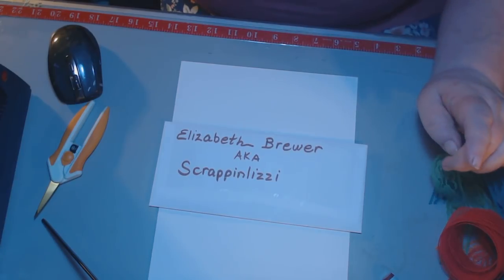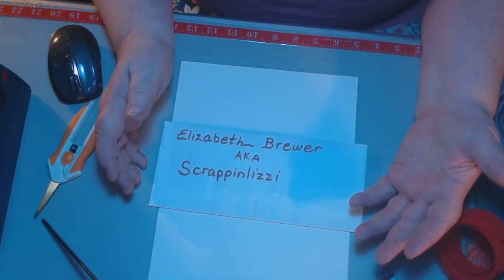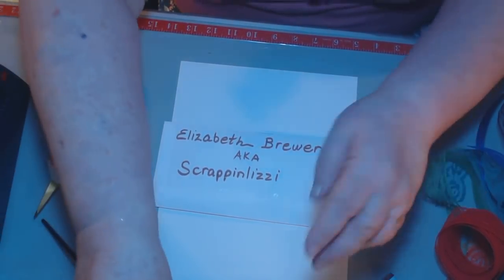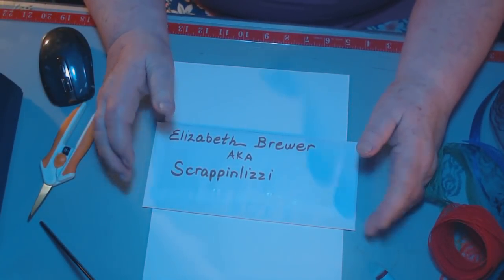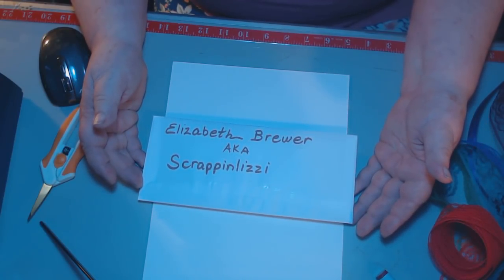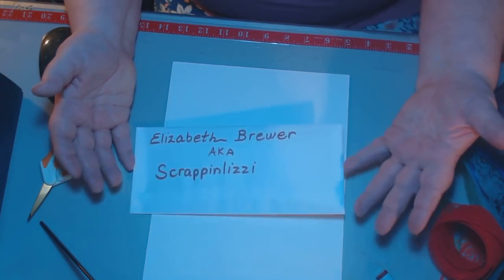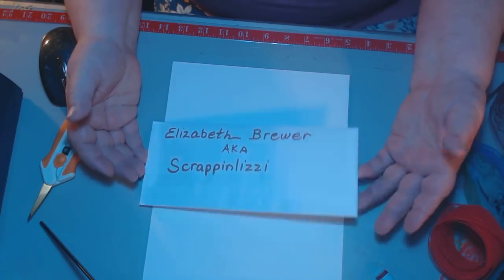You wonderful folks have been keeping me so busy. It's all your fault, because now I have been fixing lace packages that I sell at my Etsy store. So I've been doing that and it keeps me very, very busy. But it's good because it keeps me out of the refrigerator.